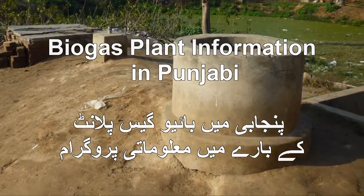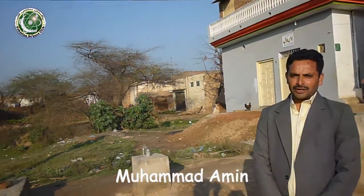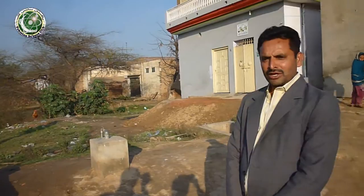My name is Mohamed Ameen, Pakistan Science Club, Dharmu. I am standing here at this time, standing with Gujaran Pint.